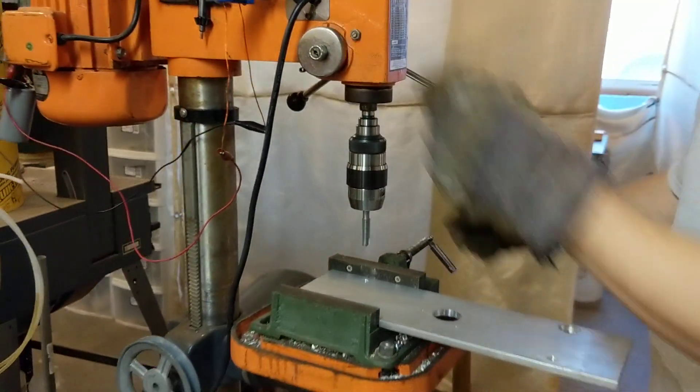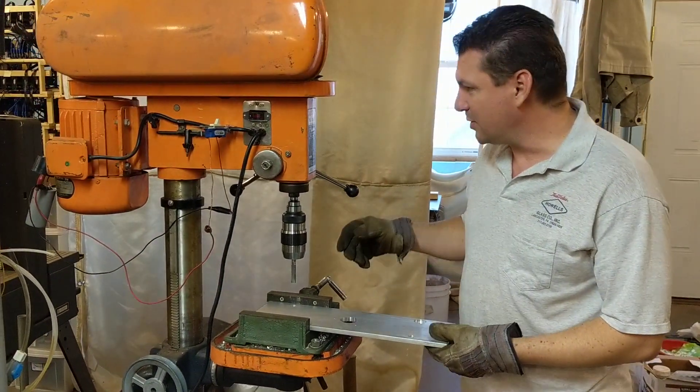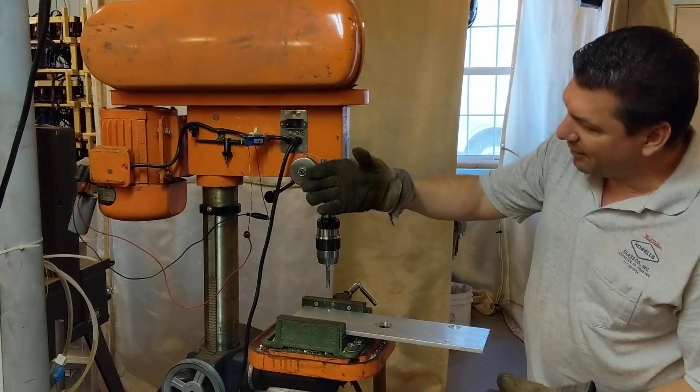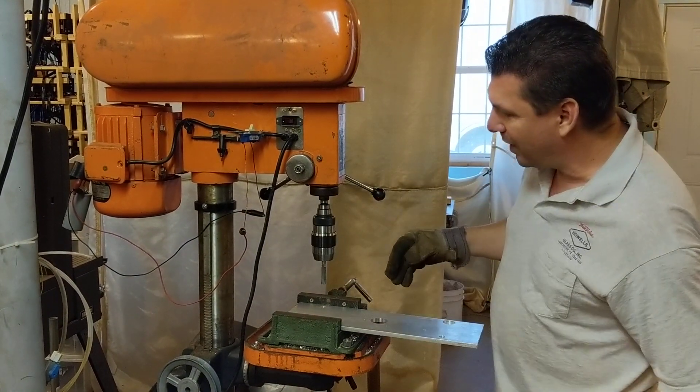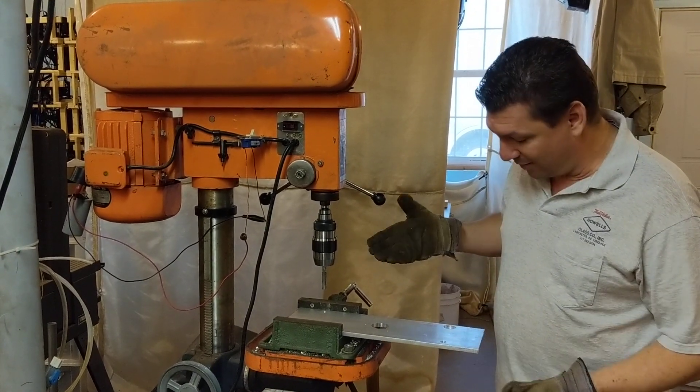And there we go. Interesting video if you want to try that. I'll have to attach the switch better and not have bare wires hanging out, but I wanted to do it as a test to see if the concept worked — and it worked perfect.